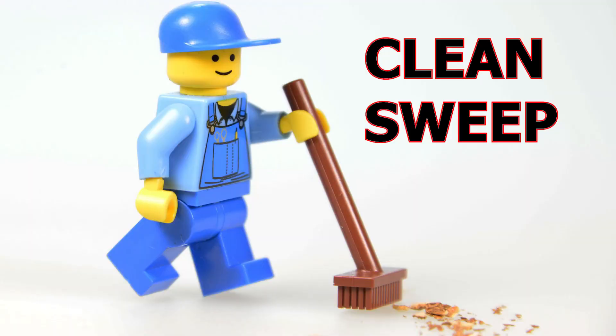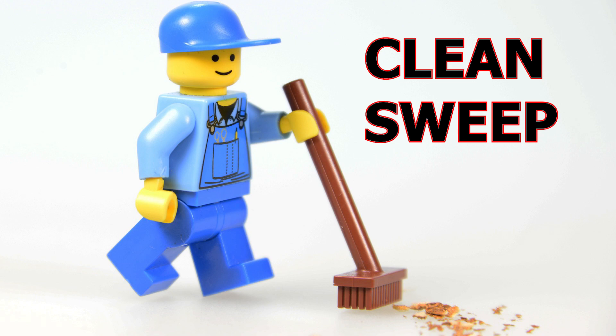Clean Sweep: three students per team. Roles are one sweeper, one runner, and one catcher.